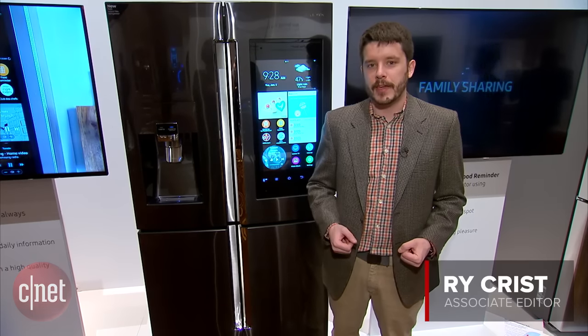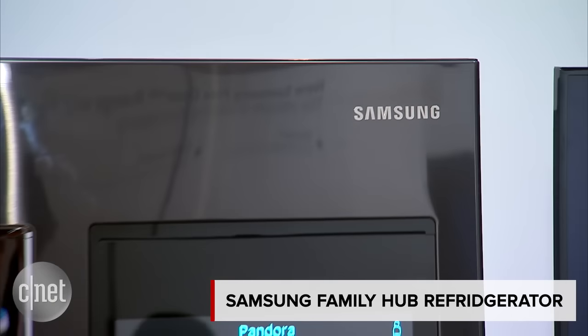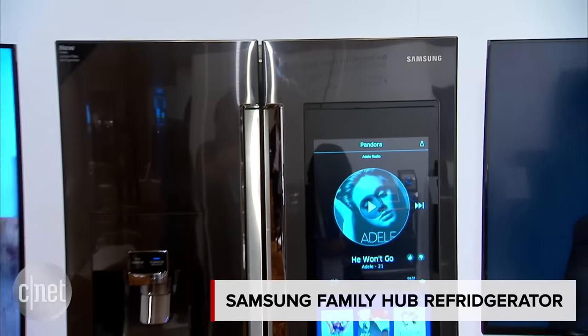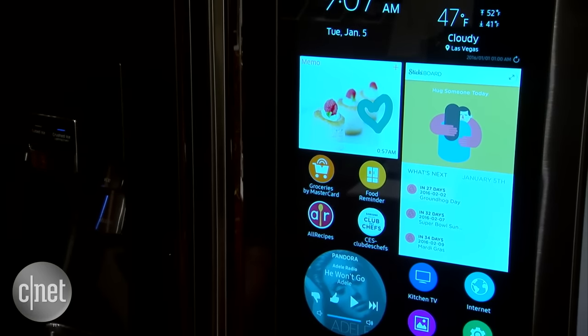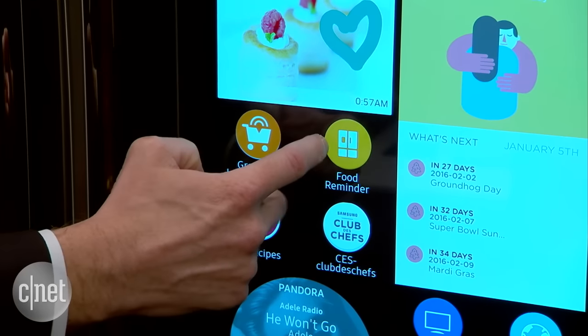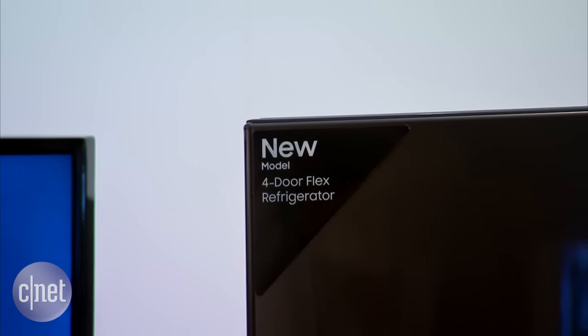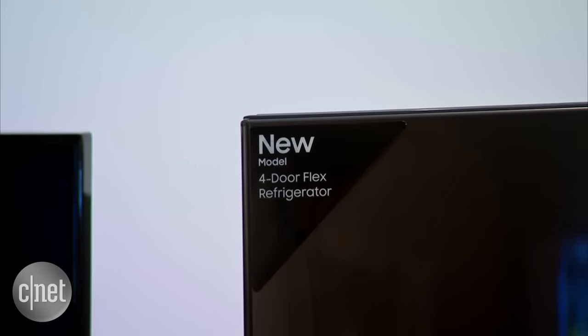I'm CNET's Rye Crist here in Las Vegas at the Samsung CES booth for the Family Hub Refrigerator. This is a new Smart Fridge from Samsung with a gigantic touchscreen on the upper right door — 21 and a half inches, much bigger than the 8-inch LCD touchscreens of Samsung's previous Smart Fridges. It also features a nicer design with the four-door flex styling we saw on last year's Chef Collection model.